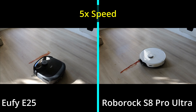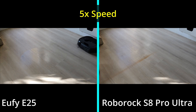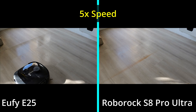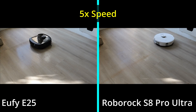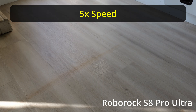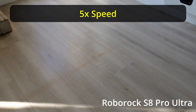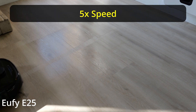The next test was the mop test. I put some ketchup on the ground and the Eufy did a phenomenal job. The Roborock had to do several passes — I even sent it to the base station to clean it and come back — and it was more smearing than anything else. The Eufy, because of that foam roller, actually just did a much better job. Several passes with the Roborock and it just wasn't doing it, so I called the Eufy and it pretty much took care of it.